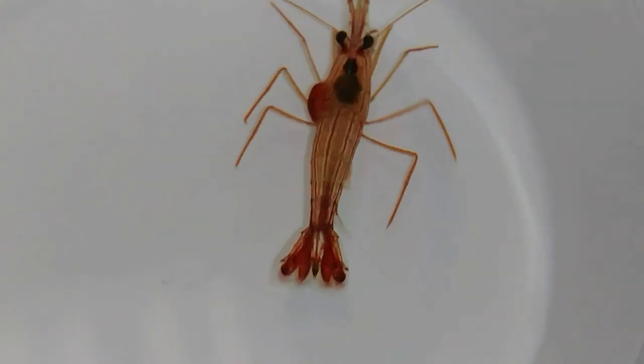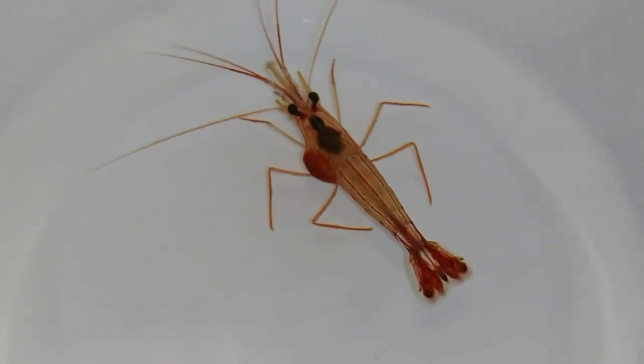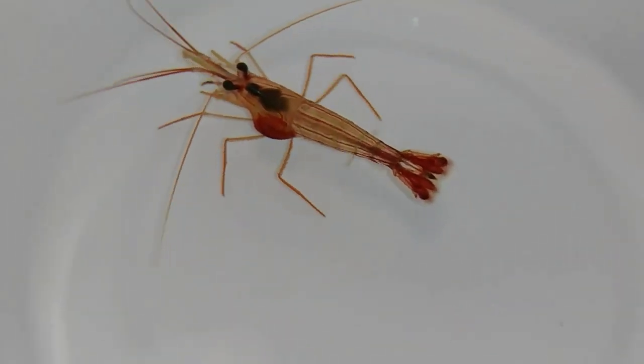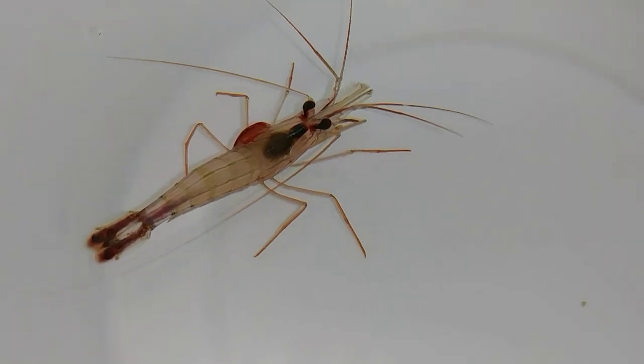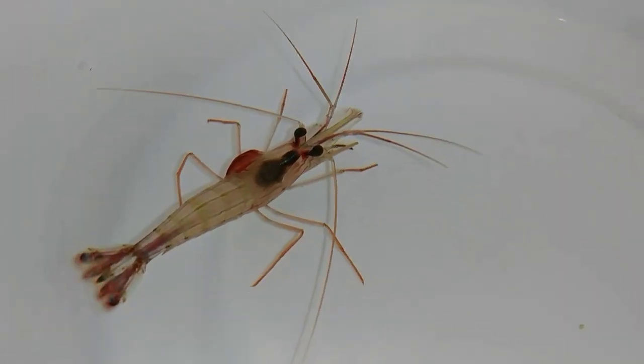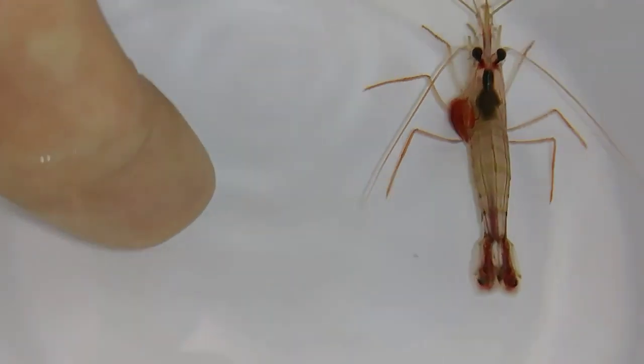Today I'm going to show you how to remove parasitic isopods. They're a really common disease, especially when you deal with hundreds of wild-caught shrimp. They're a parasitic isopod that lives under the shell. You can see it there — it's a big lump.